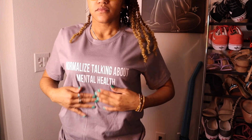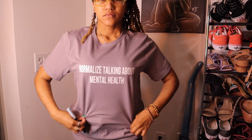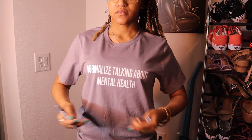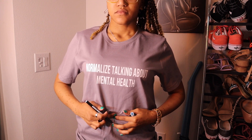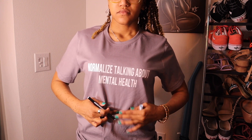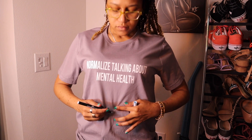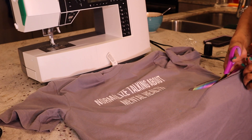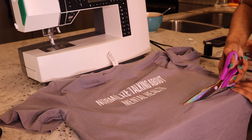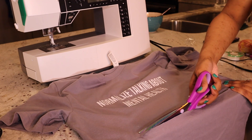Last but not least, we have this cute top — it says 'normalize talking about mental health.' I just wanted to add a little twist to it. I took a lighter color marker and figured out where exactly I wanted to crop it, where I wanted it to sit on my stomach, and marked it right there so I know exactly where to cut the shirt. It's really faint, but that's how I wanted it — I didn't want any dark colors on the shirt. You can see a little blue mark right where I'm cutting, and then just chopping it in.